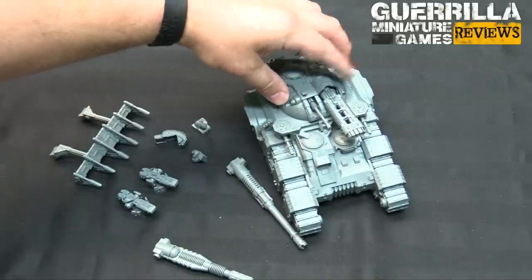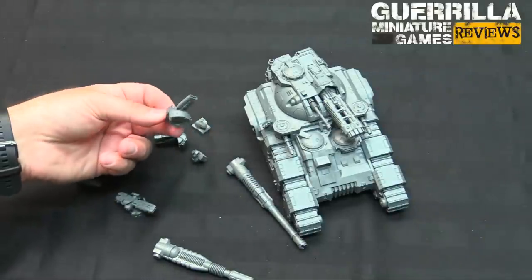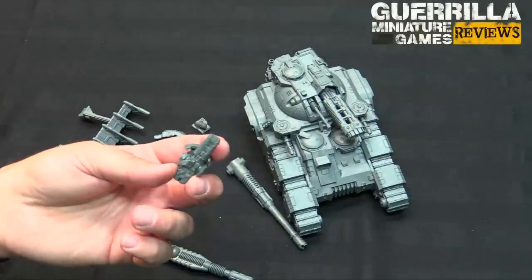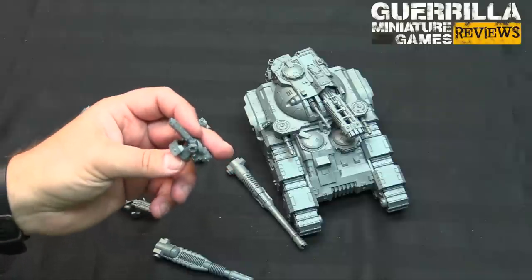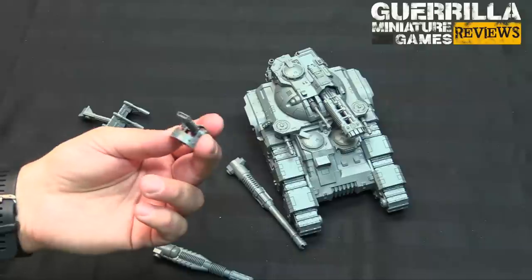I built mine with a smoke launcher, las cannons, and Volkite culverins for the flanks. A lot like the frame for the Spartan that had additional las cannons and bits to make probably the Proteus or Explorator las cannons - I think it's the Proteus. These look like they're just a sponson frame that will work with Predator frames too.